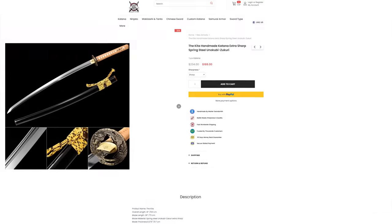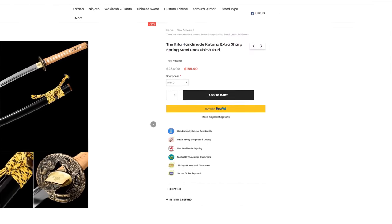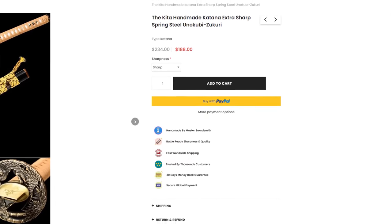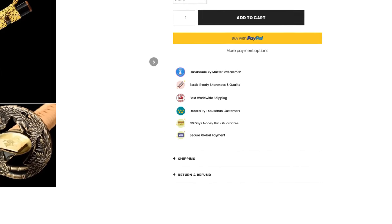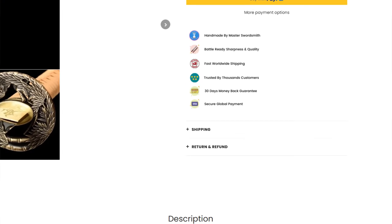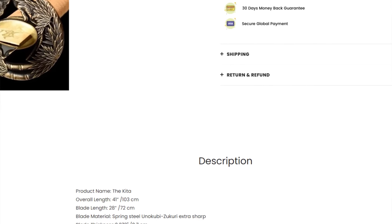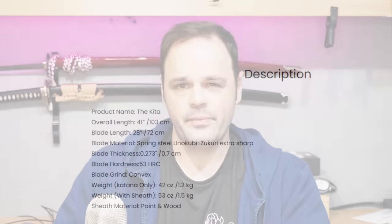To talk about the Kita — what is it? Before I get into it, I should note the price: it's $188 as of the filming of this video, and it will be linked in the description along with measurements. $188 gets you a through-hardened Unakobi-Zakuri geometry blade from Romance of Men. The Unakobi-Zakuri geometry is not typically an inexpensive option, and it's not as common in the sub-$200 realm.